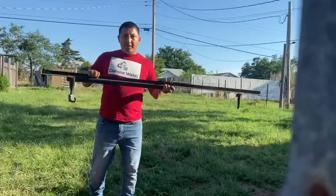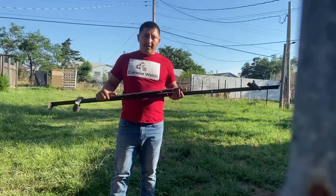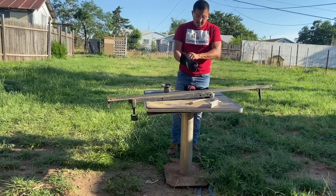We're going to scrap this bed frame I found right here in my backyard. Grinder, safety glasses, gloves.